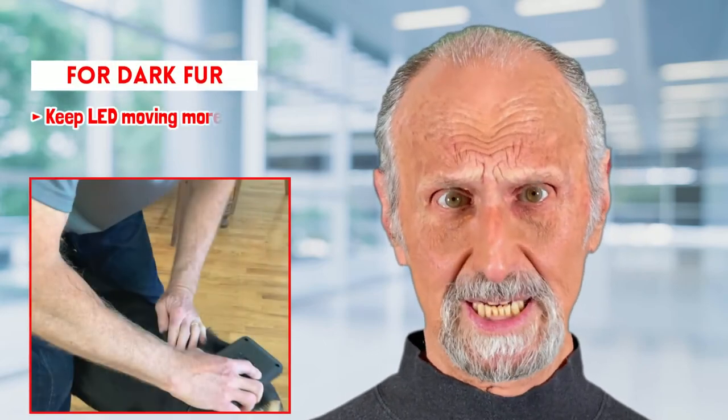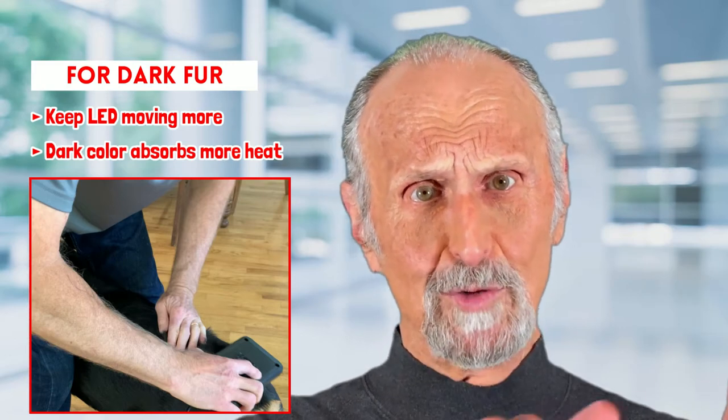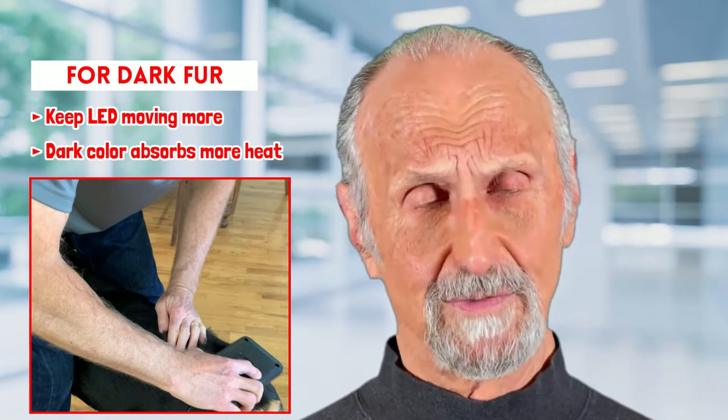Now if it's a black coat, it absorbs heat. So when you spread that, you're going to have to move it a little bit so that it doesn't feel too hot.